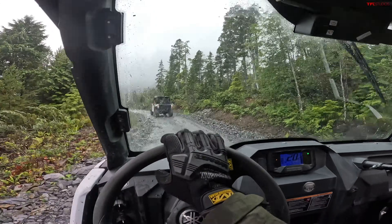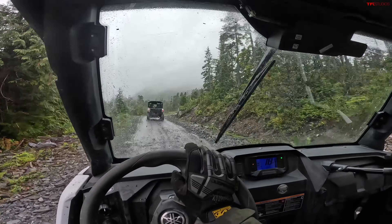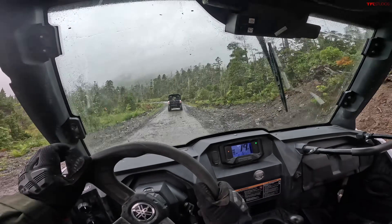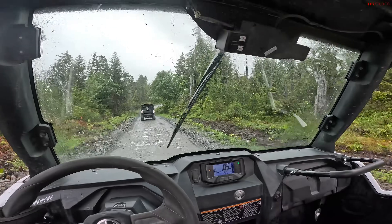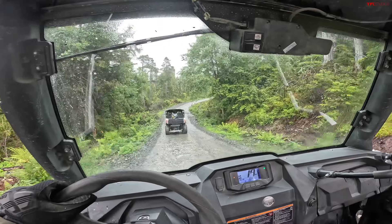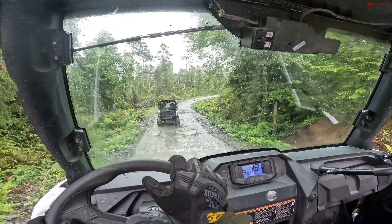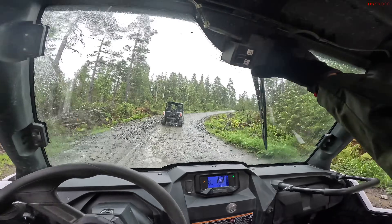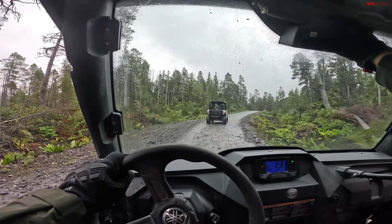25 miles per hour is the top I'll get to today, but top speed according to Yamaha on this machine, if the limiter weren't enabled, is about 55 or 60 miles per hour. I've got my wiper going right now — we're getting some rain here in Alaska, so it's nice to have. You've got two different speeds: slow speed and high speed.